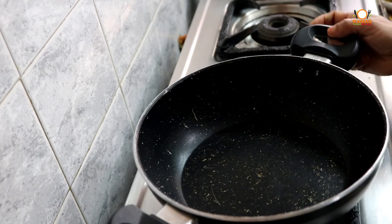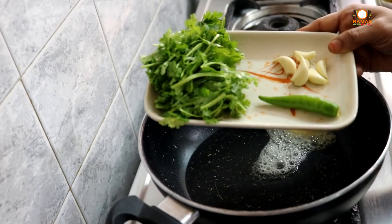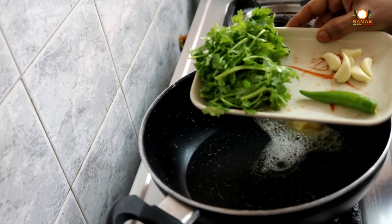First, we will make a sandwich. We will cook the sandwich. We will add butter — add about 4g of butter to the dish.